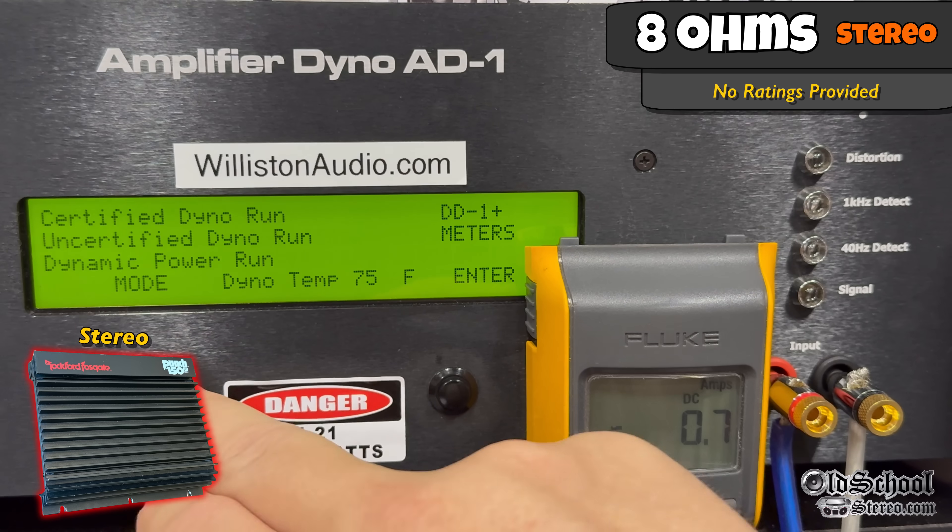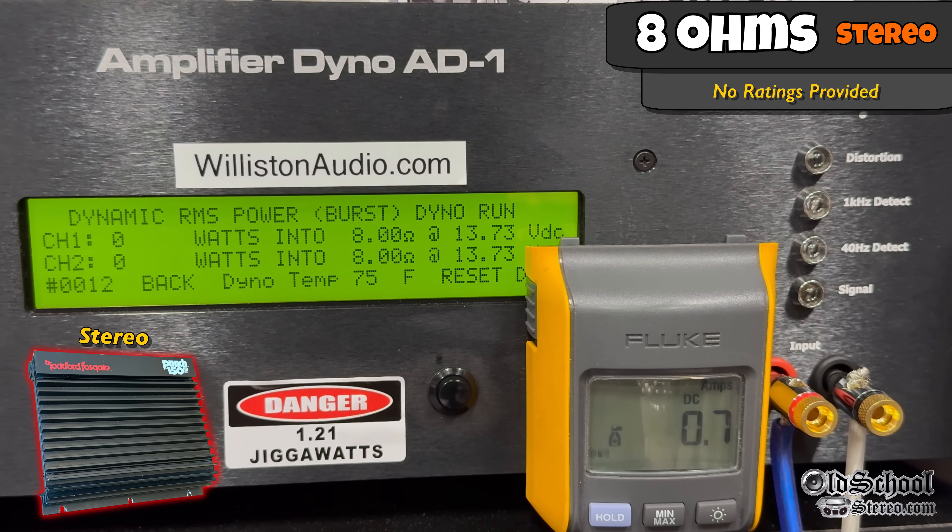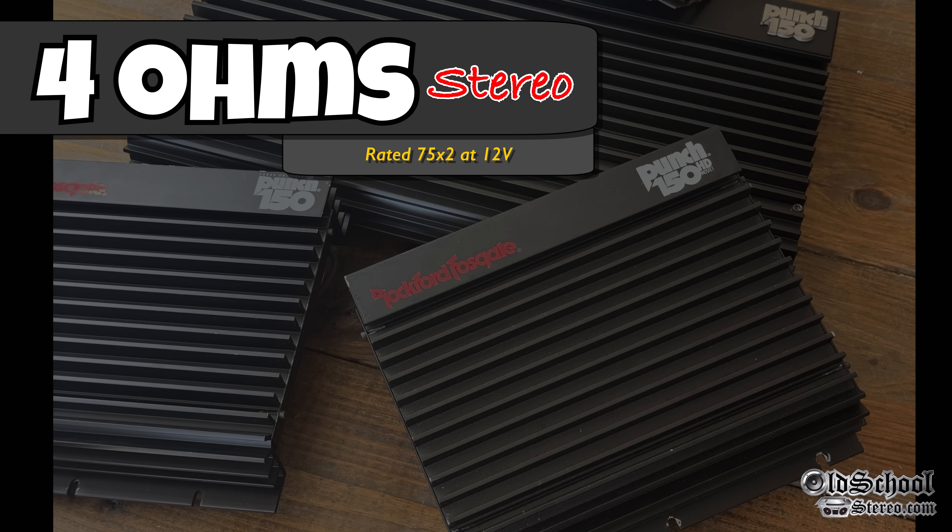Let's reset the dyno and try the dynamic test with a pulse tone of 1 kHz — that beep, beep, beep sound that drives you crazy. About exactly the same results — all about 59 to 60 watts per channel. Not a whole lot of interest here. Now let's try it at 4 ohms.